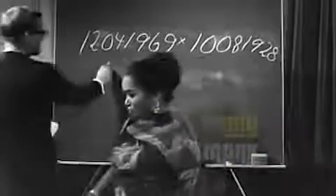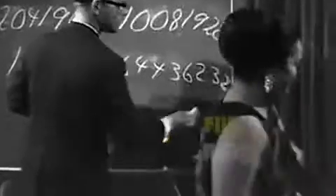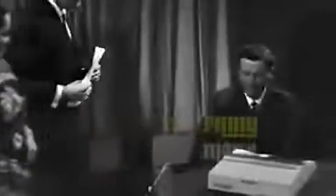The answer is 1, 2, 1, 4, 0, 6, 2, 6, 4, 4, 3, 6, 2, 3, 2. That's my answer. What does the pie set have to say? It's the same answer. It's correct? Yes. Thank you very much.